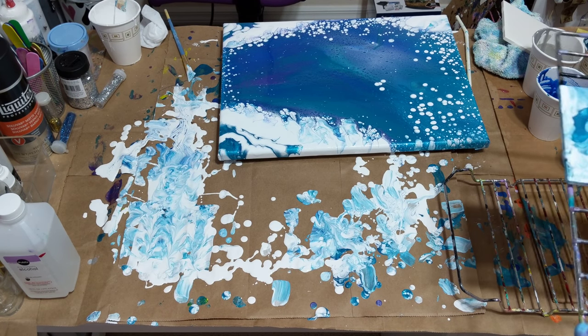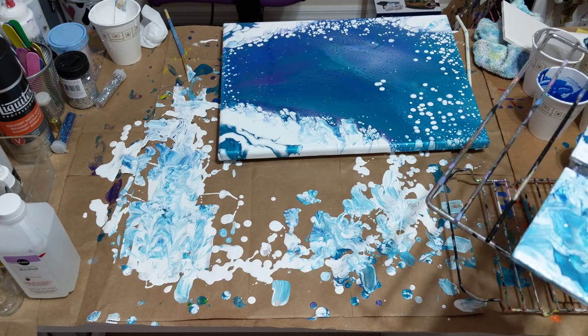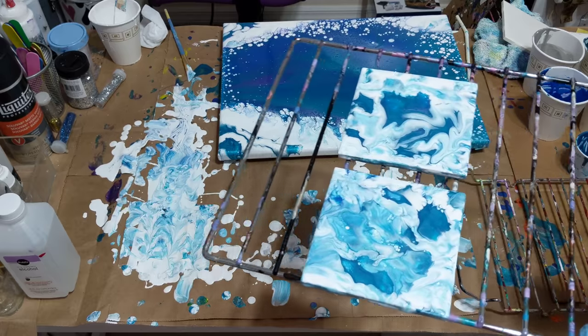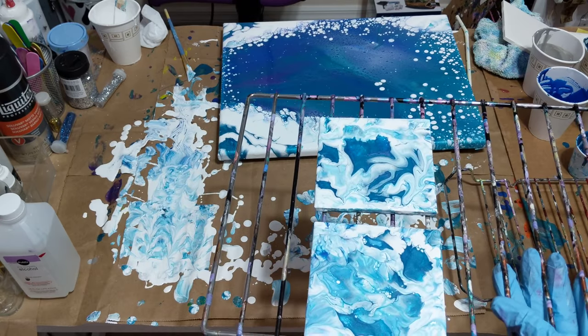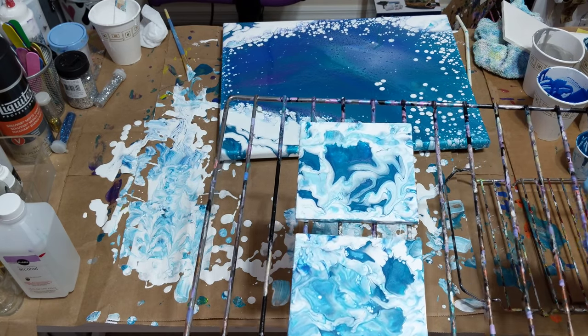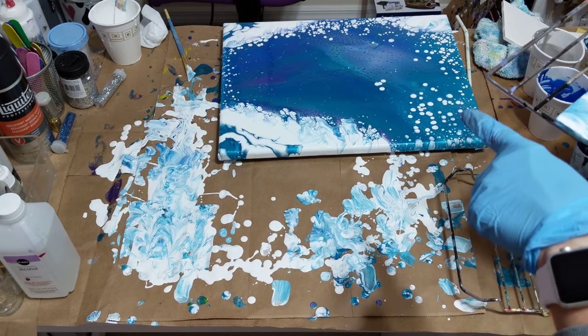Hey everybody, I am back real quick just to show you what I had been working on. I wasn't going to record it because I was just messing around, but my husband came in and saw these and asked me why I wasn't recording to show everybody. So these are the two that I did — two coasters. And you can see the painting that I did if you watched my video.